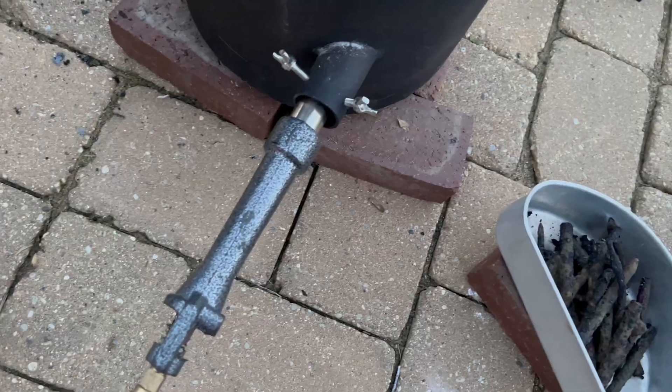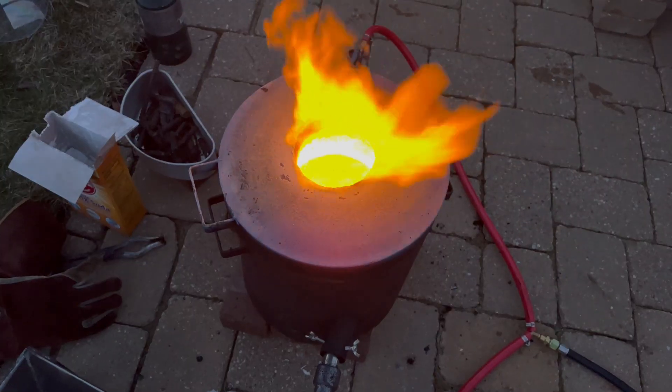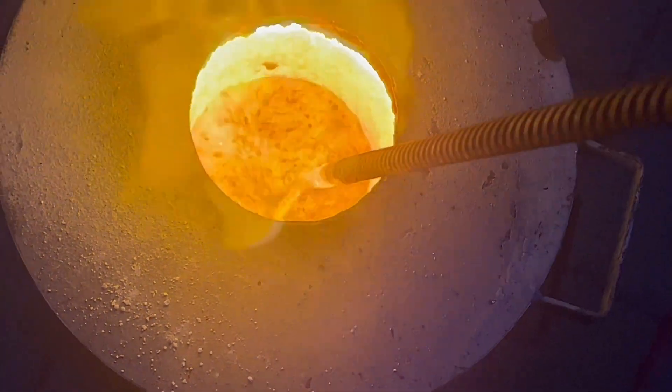Now it's time for the next run. I repeated the same exact process: start the furnace, melt, add iron, stir, stir, stir, wait, and wait.